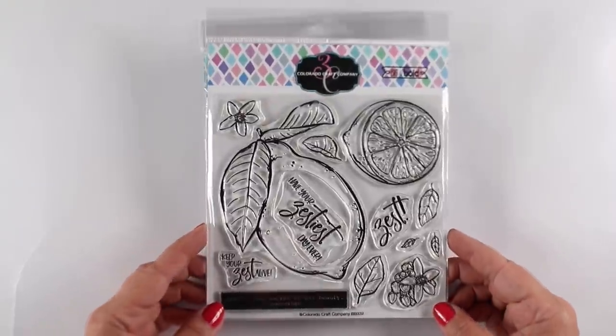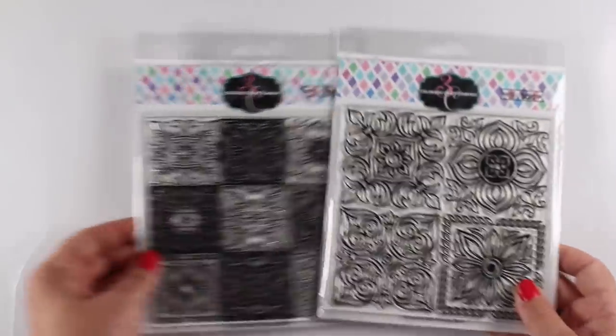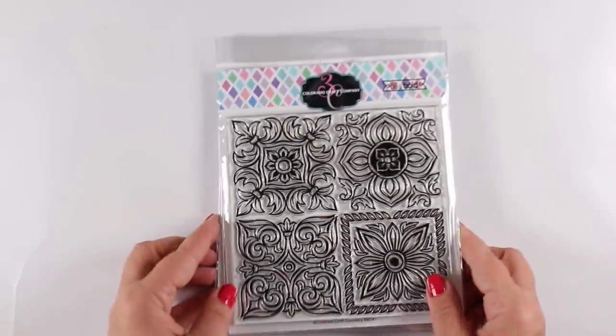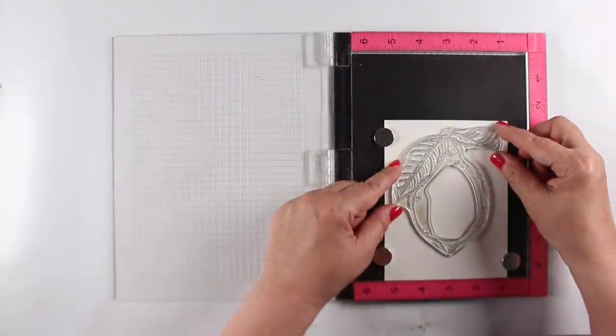I will have examples of each one of these done with the same technique at the end of this video. There's also these two tile stamps. I'm not using them on these cards, but there is a video on Ellen Hudson's channel where you can see a card made with those, and I'll show you how to color the tiles so they look kind of realistic.